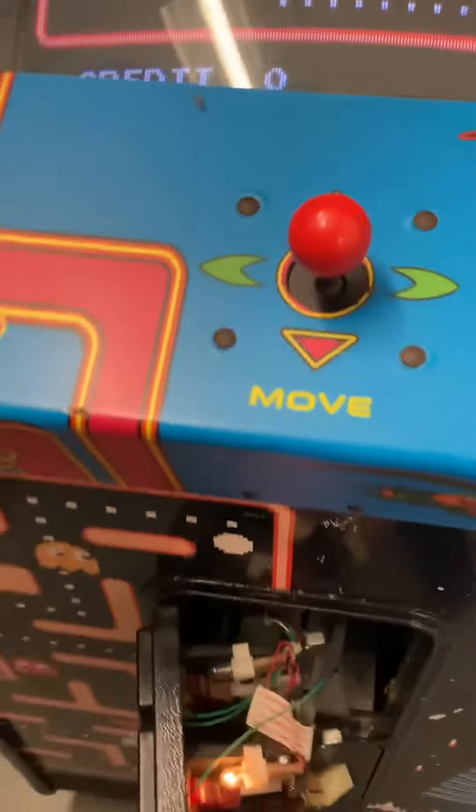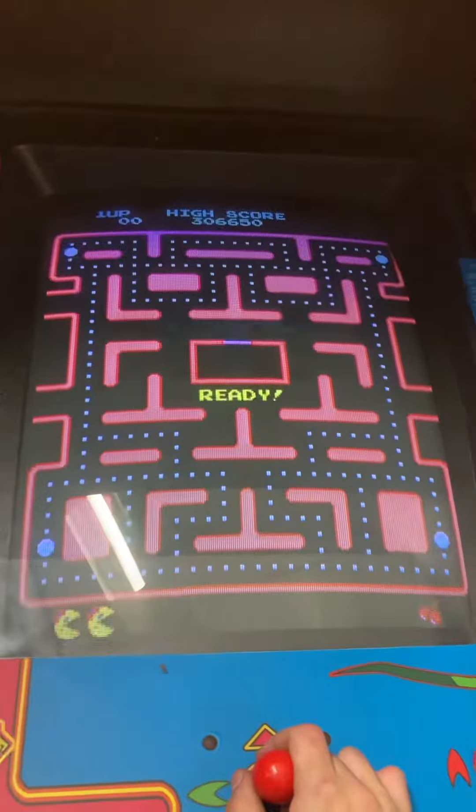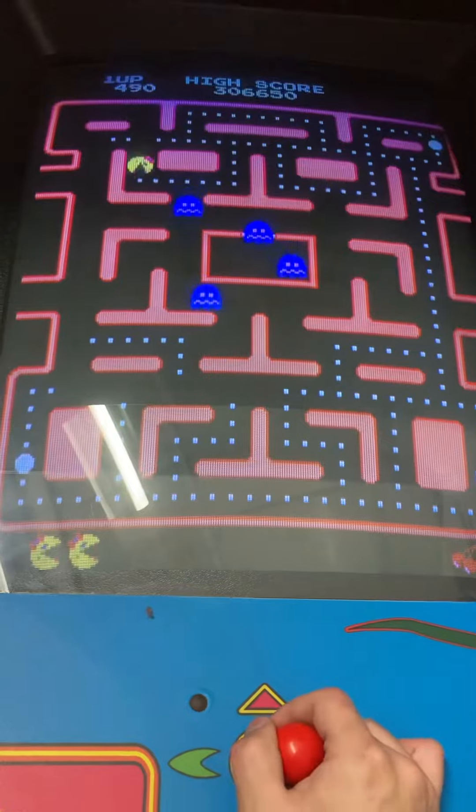And then just the normal back of the game. It is dedicated, as you can see here — this is a dedicated game. Currently just manually coining it up. You can hear the sound. We'll play Pac-Man here. The whole monitor is bright and currently it's on fast mode.